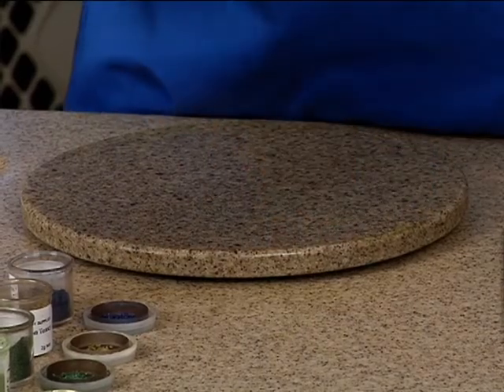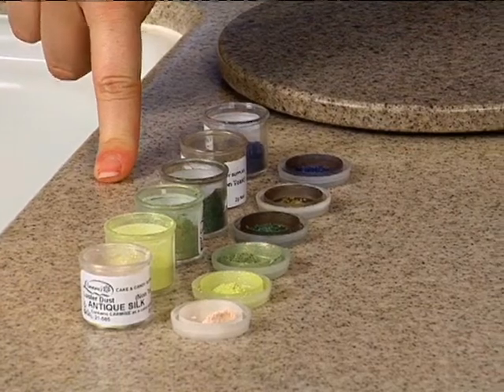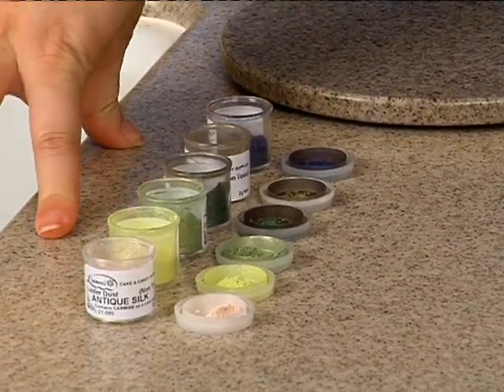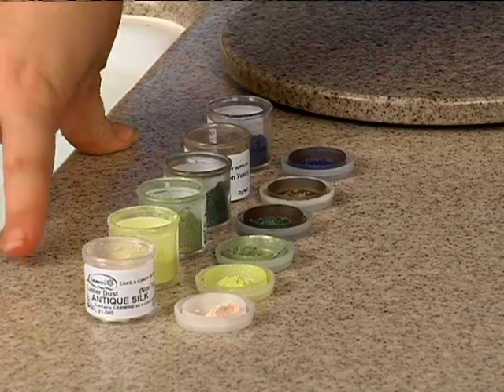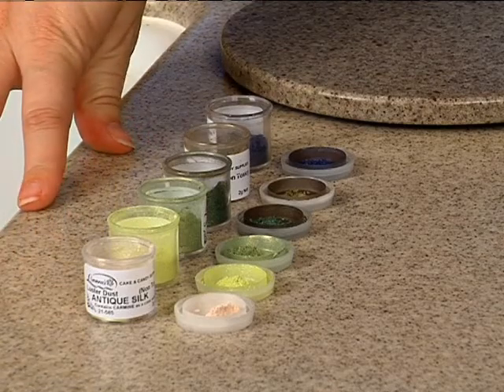I also have in front of me a range of different luster dusts. Notice I said luster dust, not petal dust. Dragonflies are one of the few things in nature that are naturally iridescent and sparkly, so we're going to go ahead and embrace that and really have some fun with that.